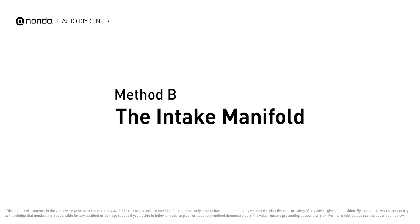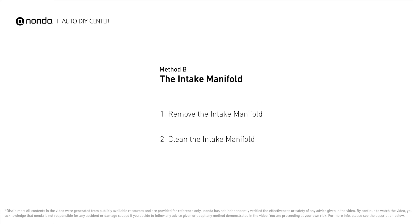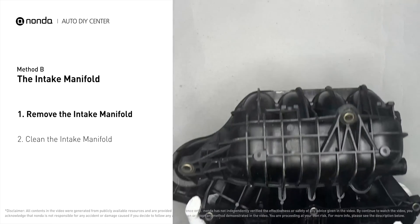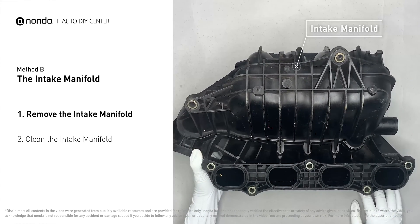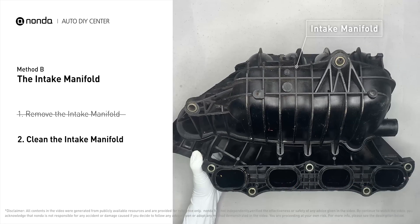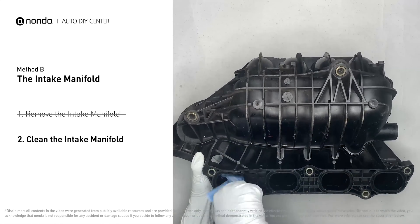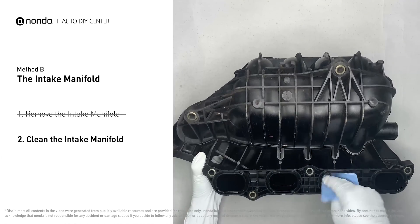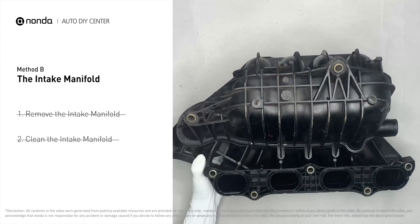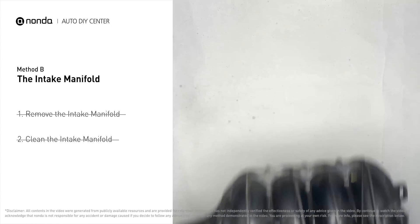Method B: the intake manifold. The intake manifold sits on top of the engine and plays a key role in the combustion process. First, carefully remove the intake manifold from the engine. Use the WD-40 cleaner to clean up the crud inside the intake manifold, and wipe it well to make sure all the carbon buildup is removed. Reinstall the intake manifold back after it is dried.